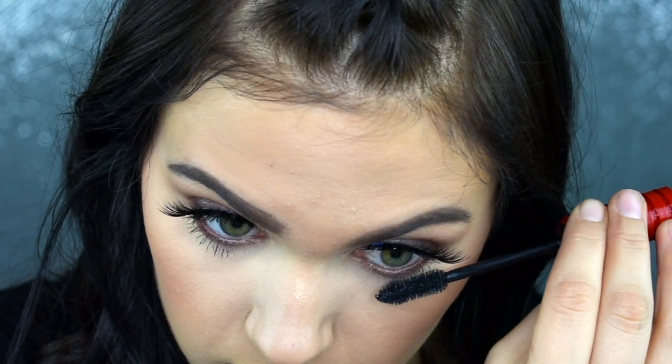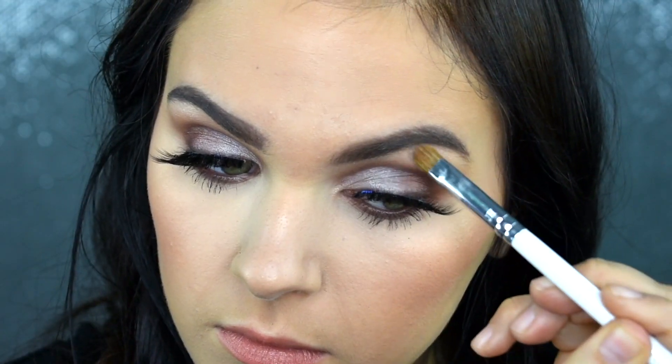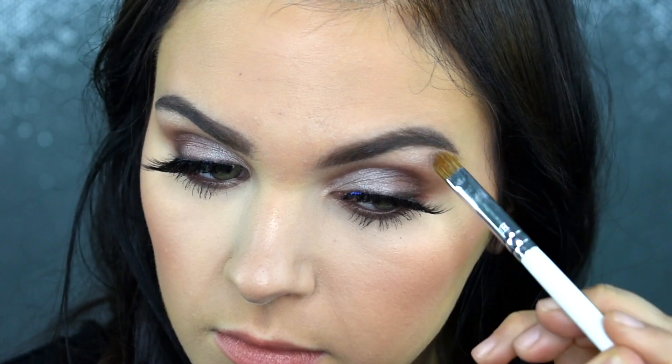I'm just going to put a little bit of mascara onto my lower lashes here — this just makes all of the difference. And then I'm going to take that Vermeer shade that we used on the lid and pop this into my inner corner and my brow bone.